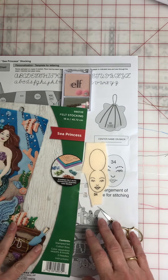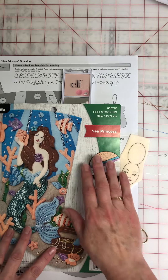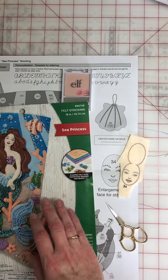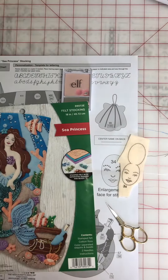Hi, this is Michelle. In this video I'm going to show you how I do faces. This is the Bucilla Sea Princess Felt Stocking and this is the one I just did. I made her blonde but here's her face and I'm going to show you how I do this.